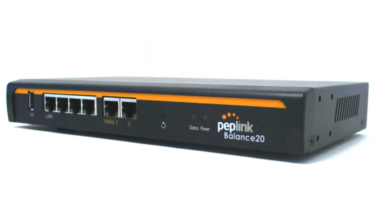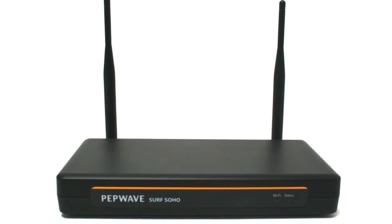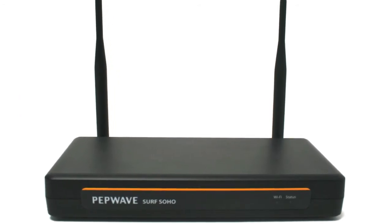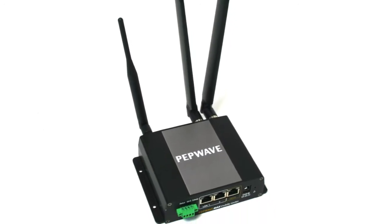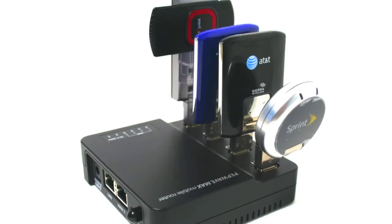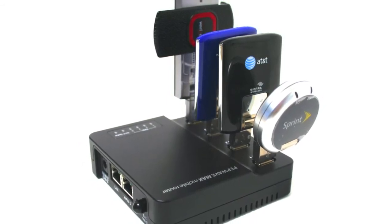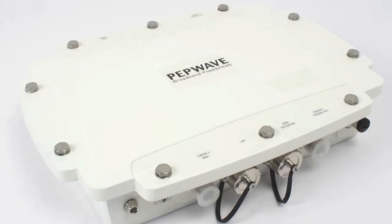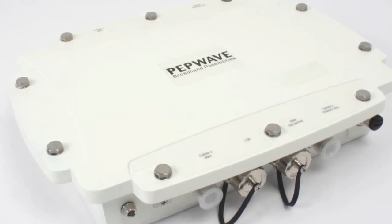Home users and small businesses that need to VPN back into a corporate network but don't need the bonding capabilities can use the PepLink Balance 20 or the PepWave Surf Soho. Mobile offices or users that will rely heavily on cellular data will be able to use the Max BR1. With the ability to combine the bandwidth of up to four USB modems through Fusion Hub, the Max on the go is an excellent choice. There are even IP67 rated PepWave models that will allow you to combine the bandwidth from multiple connections.